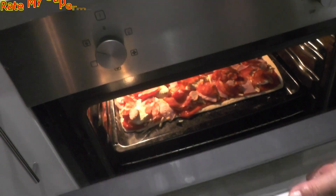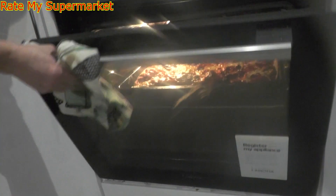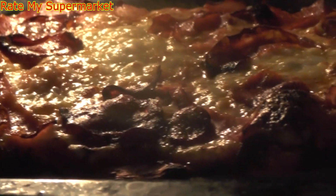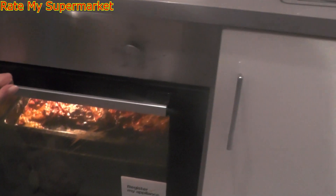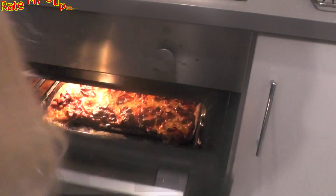See you soon. See you in a bit. It's nearly ready. It looks great. That'll be about five minutes. The pizza is ready. So the pizza is now ready — we are going to take it out.